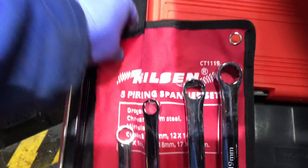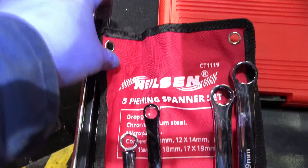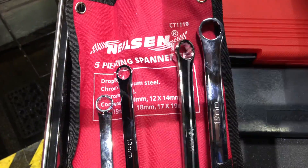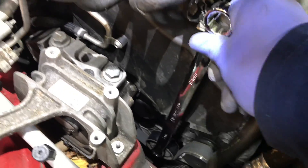Then we'll release the tensioner at the bottom. We bought a new Nelson five-piece ring spanner set — I think it was £23. We need the 16mm spanner here, and it fits lovely onto the tensioner. I'll leave a link in the description if you want these spanners — highly recommend them.